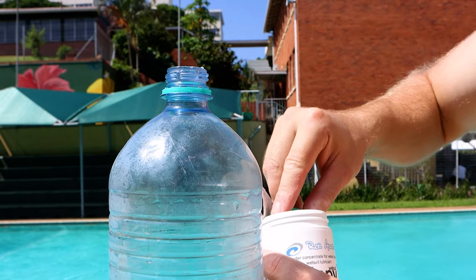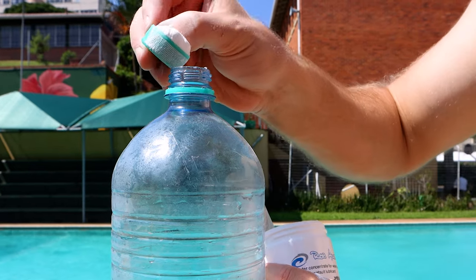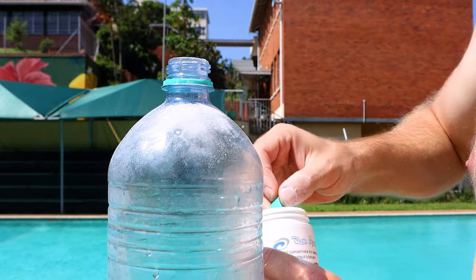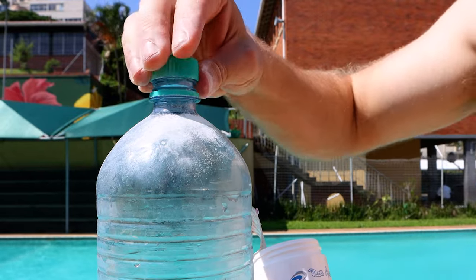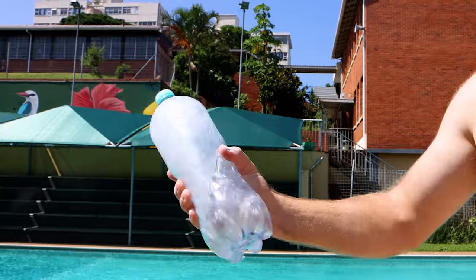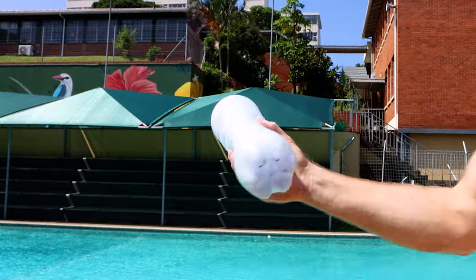About one teaspoon to half a liter or 500ml. If you suffer from cold, you can use warm water — I think that's one teaspoon. The bigger bottle is more advisable because you can shake it up to make sure it's properly dissolved.